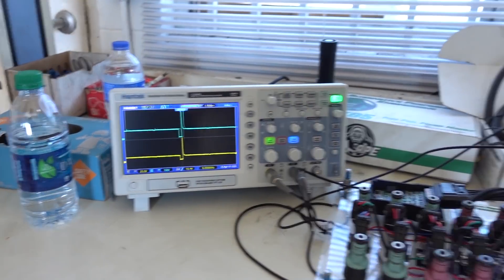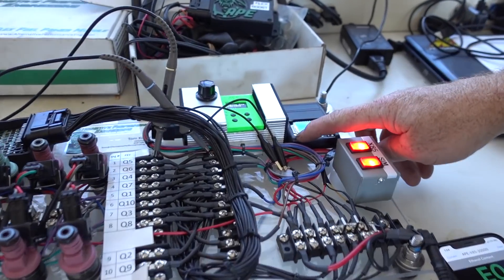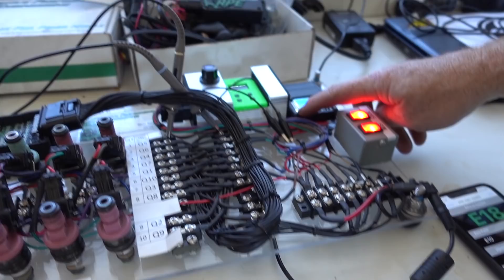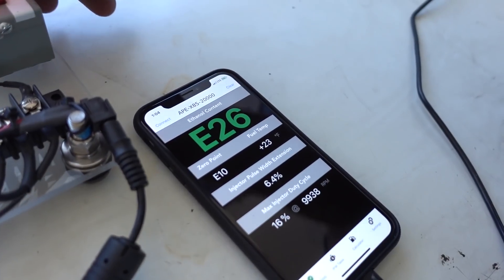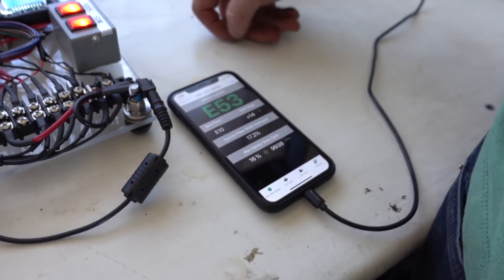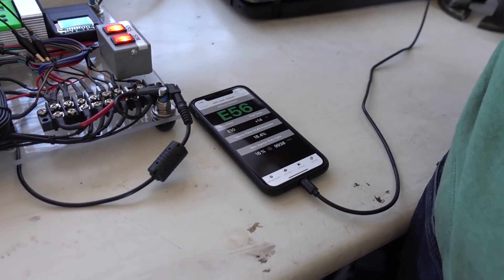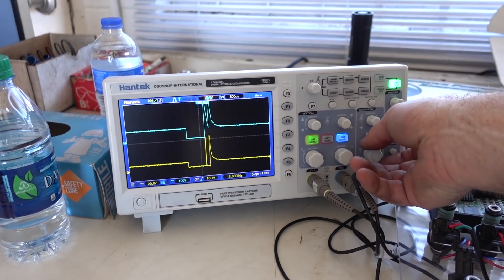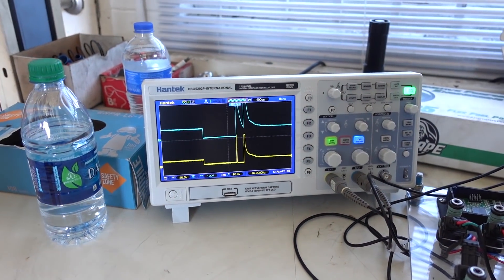That's the one from our box. And then here we'll add some ethanol — this is a little simulator. See what's happening. That's the app — it's showing the ethanol going up, it's simulating ethanol. So it's going to get up to E67 actually. And you can watch here — this is extending the pulse width.